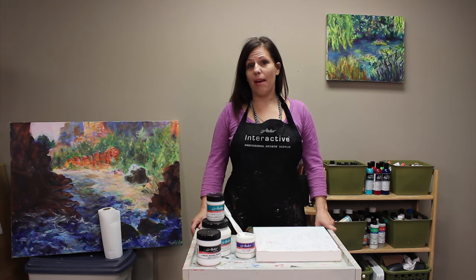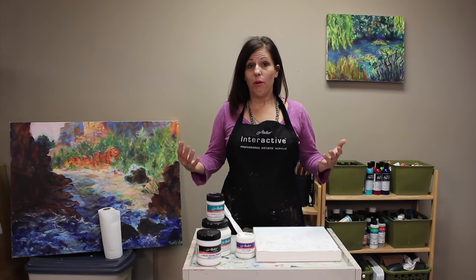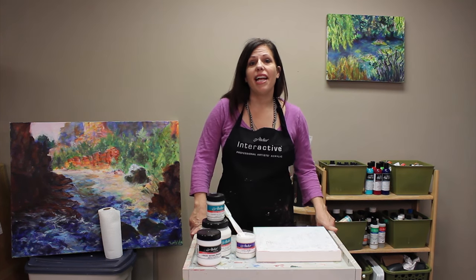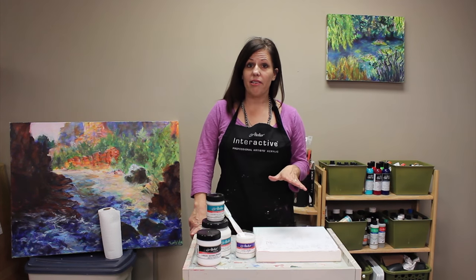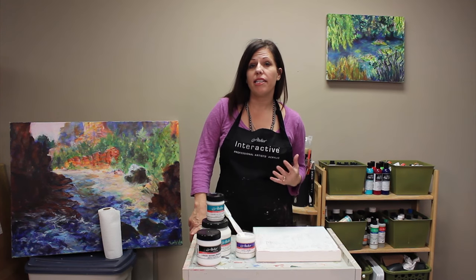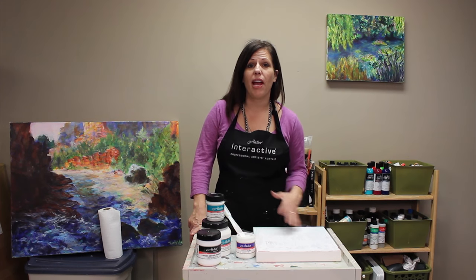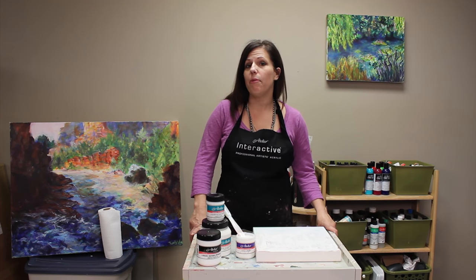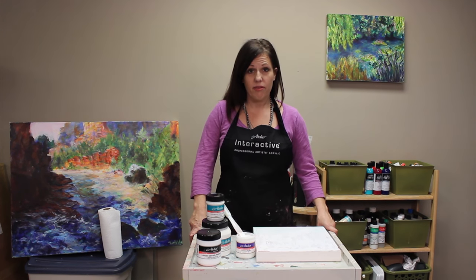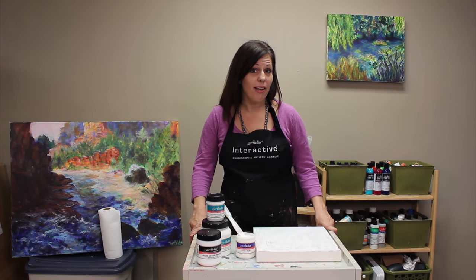My first tip for acrylic painting success is to prepare your surface — gesso it. What gesso does is protect your surface from the layers of paint you're going to put on top of it. It has a nice grit content so your paint can adhere, and it provides a nice opaque ground that can be very helpful when beginning a painting.